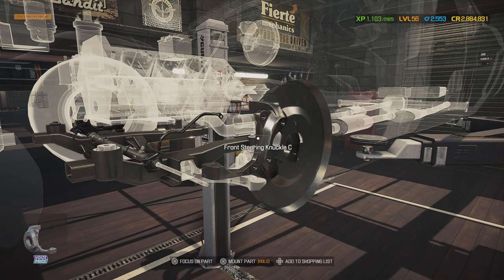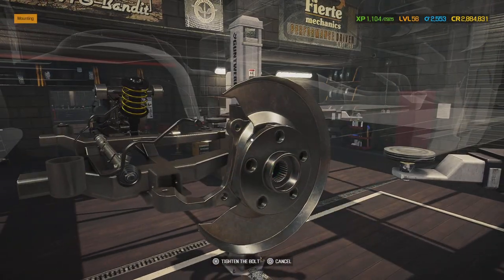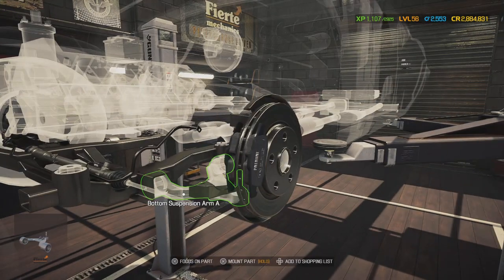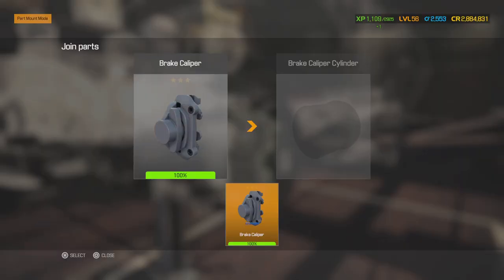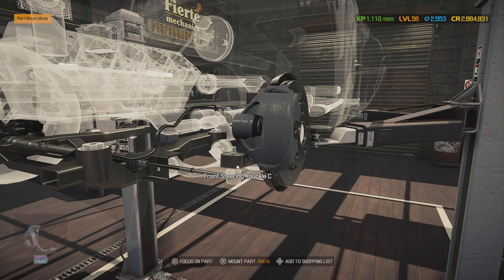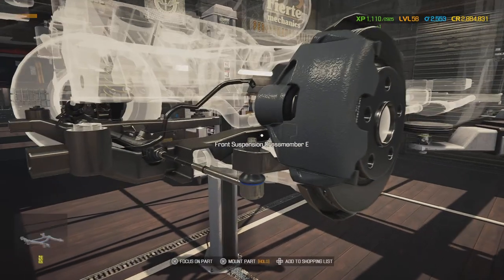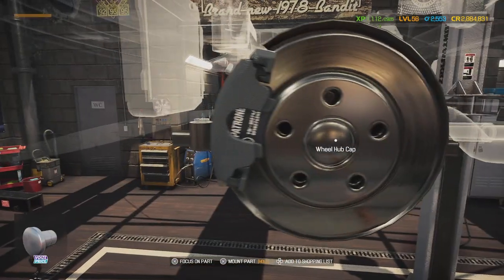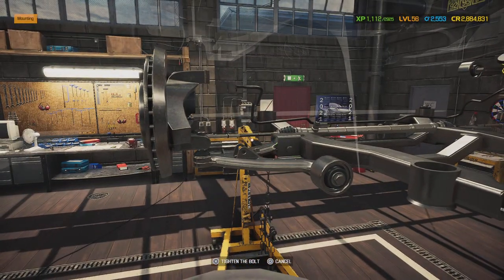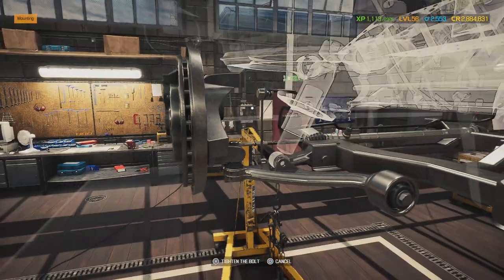All right, the front axle dust cover and the front rear hub, the disc, and the brake pads. There we go. Now we want a good steering because we don't want this car going all over the place. Sway bar front end link installed.